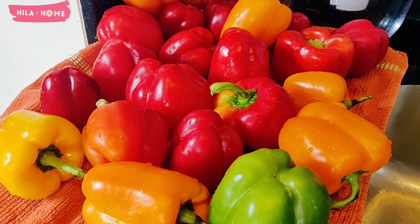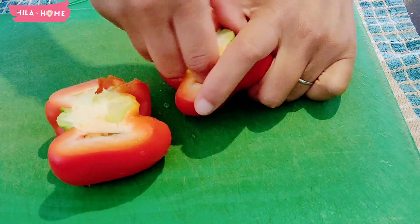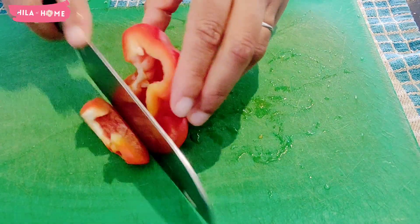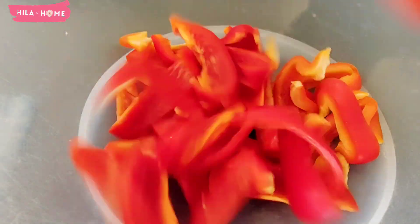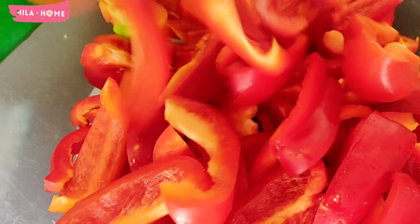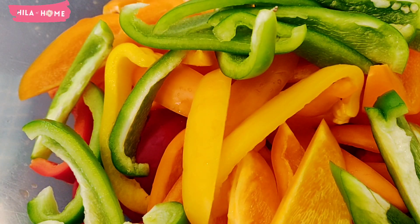After washing the peppers, I dry them as much as possible using tea towels or paper towels. The next step is to remove the stem, the seeds, and the pithy stuff in the middle. You can either choose to cut or slice them depending on how you plan to use the bell peppers in the future.